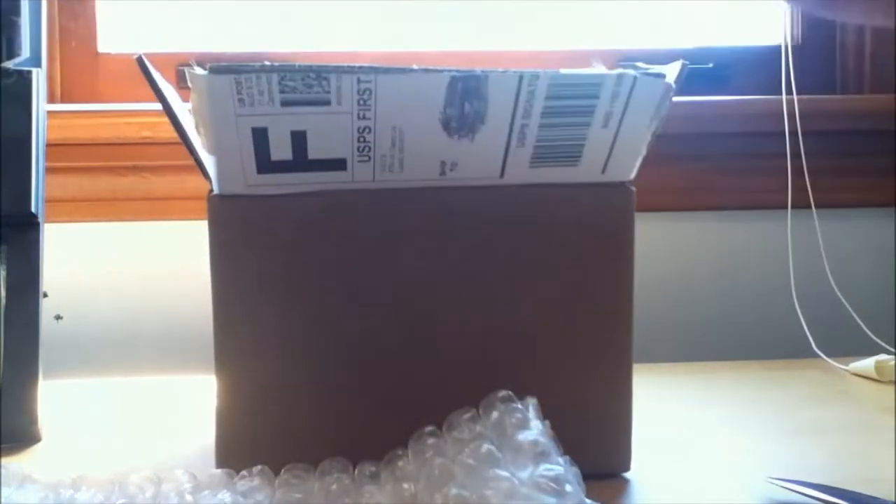Alright, so there's just some packing paper in there — there we go. Bubble-wrapped. There's my invoice.